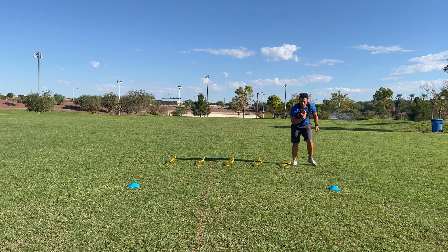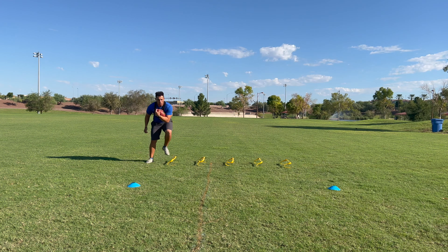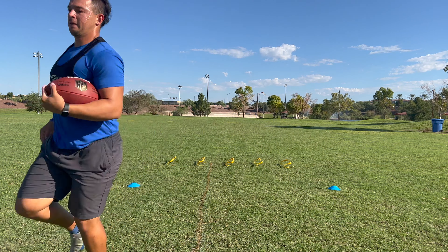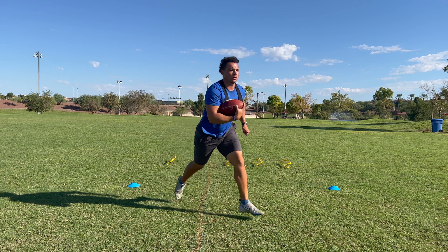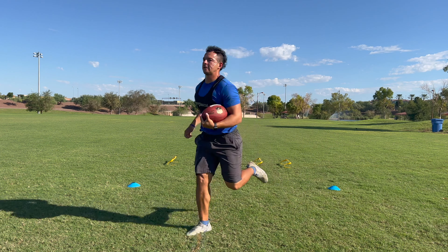Then we're going to go on to lateral shuffle to a cut. We are going quick feet through the hurdles, sprinting up to the cone, planting our foot and exploding diagonally from that cone. What this is doing is helping us go lateral down an offensive line, looking for the gap, hitting the gap, taking one smart cut and exploding forward.